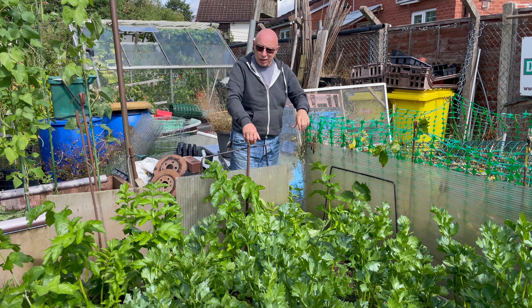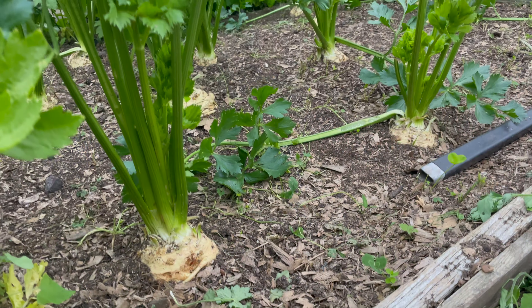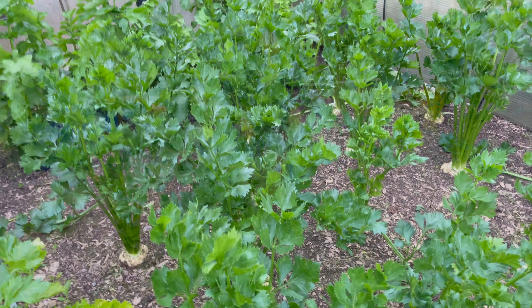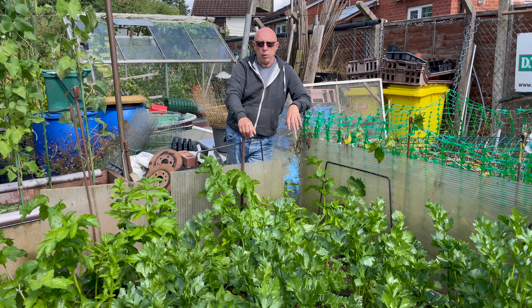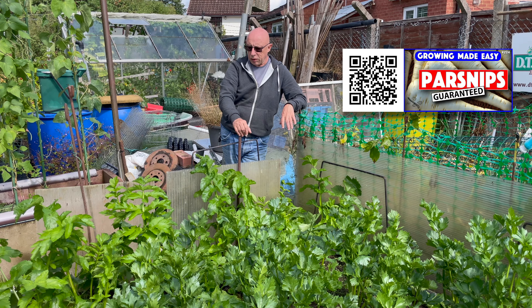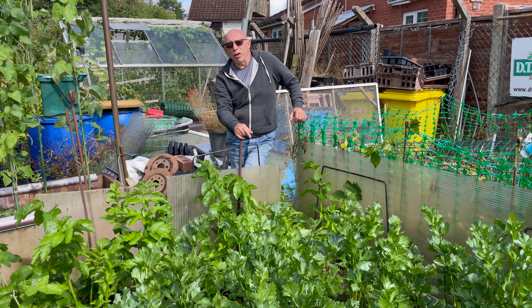I have done a bit of weeding on these beds. I've got celeriac in the front and parsnips behind here — I've managed to get most of the weeds out and now I'll just run the hoe in between every week or so and that'll keep them ticking over. I've done another bed up there and I'll just take you out to the brassica cage and show you.